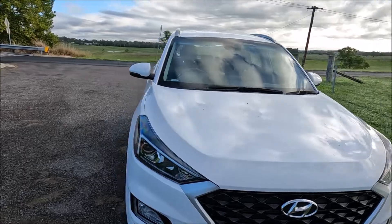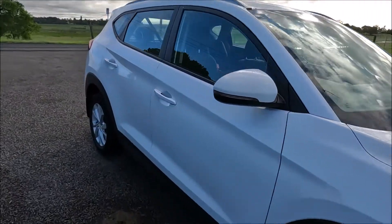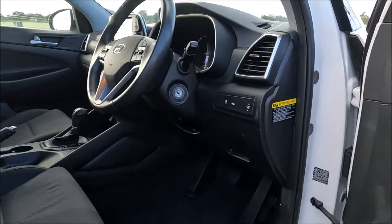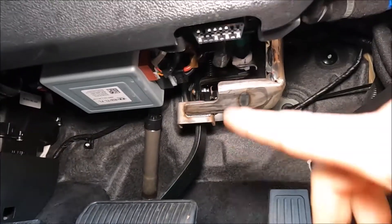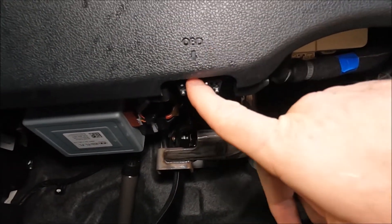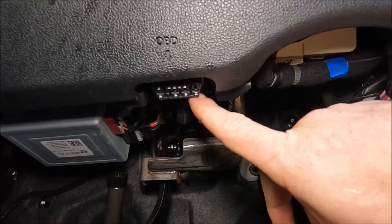We're going to come over to the driver's side or the right-hand side of the vehicle, open up this door fully and look just down in the footwell here. Your OBD2 port is just found here — there is a sign for it marked OBD and then we've got the actual port just behind there.